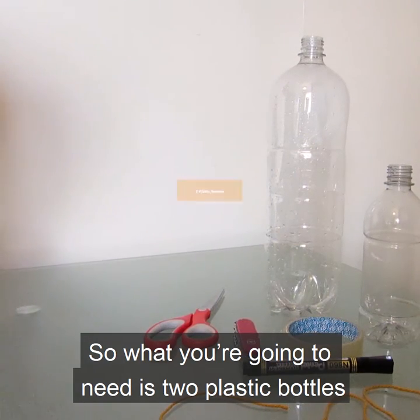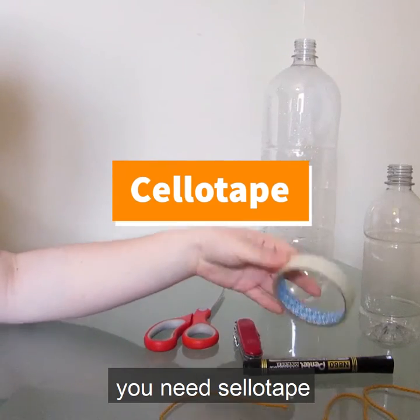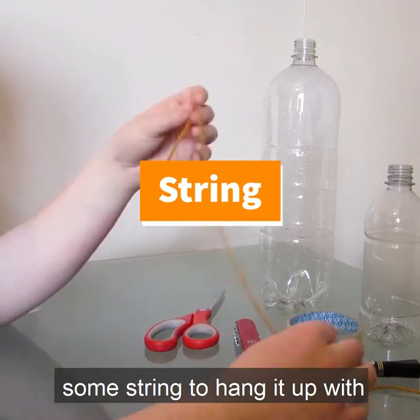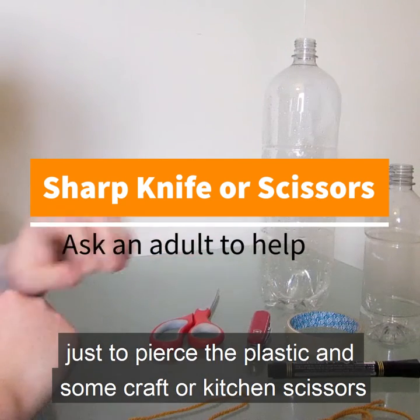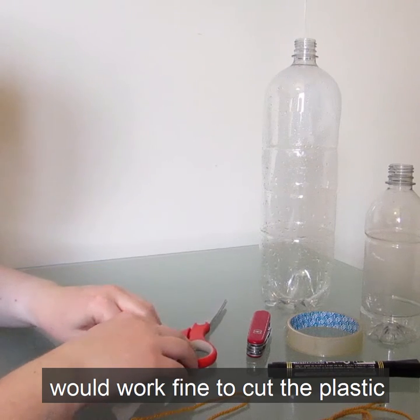So what you're going to need is two plastic bottles, sellotape, a marker pen, some string to hang it up with, a sharp knife or sharp scissors to pierce the plastic, and some craft or kitchen scissors to cut the plastic.